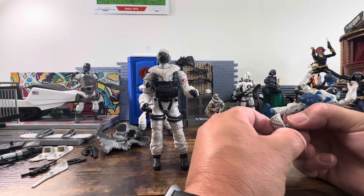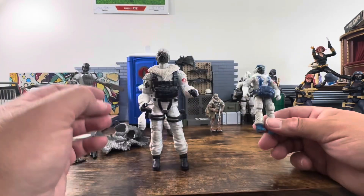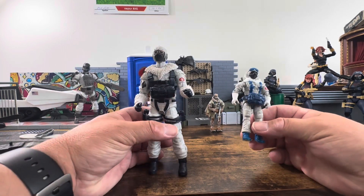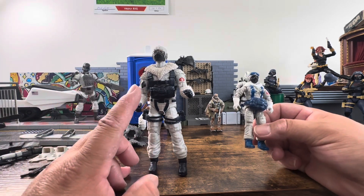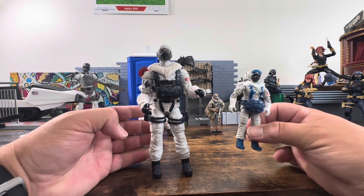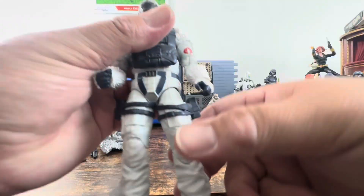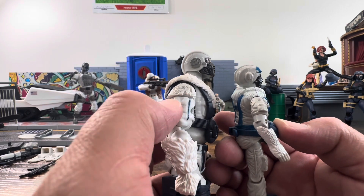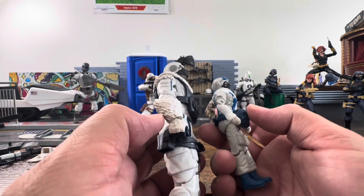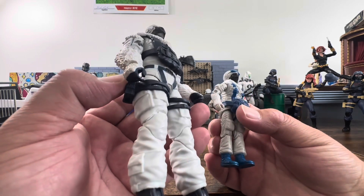Looking at this figure now — I thought before getting it in hand that it was going to be a much darker blue, almost black. But it is blue, and I think it looks extremely nice. I like the darkness. It's definitely different from how light the other blue is, but not in a bad way. When you have it in hand, it really pops. On the side he has the same pouch as Snow Job, fur around his arms which looks extremely nice, and blue fingers rather than white.